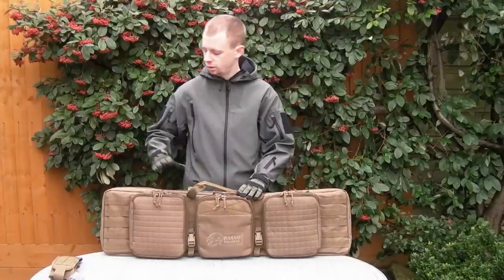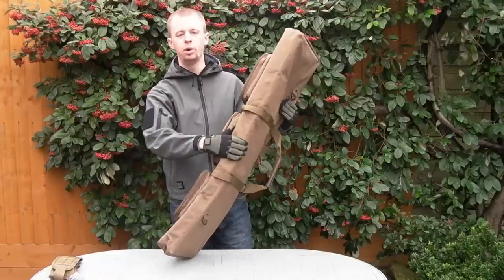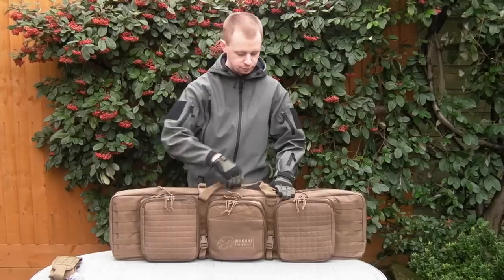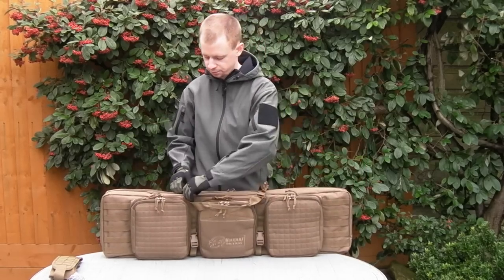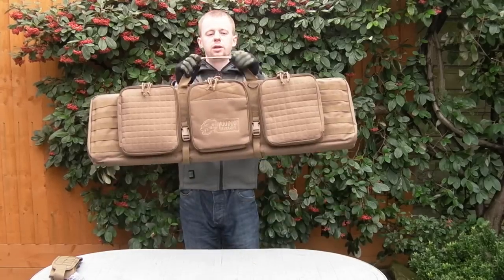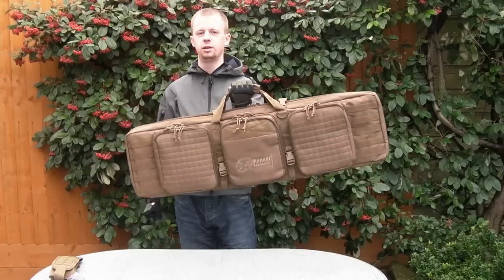Before we go into the main rifle section on the inside, a couple of things to mention. Underneath there are tension straps - for those familiar with larger backpacks, they tend to have tension straps on the side so the stuff inside isn't just rattling around in a loose bag. You can tighten these straps up, make sure everything inside the rifle section is nice and secure. On the top you've got two more similar cinching straps with plastic quick-release buckles, and then on the top you've got a length of webbing with a velcro wrap that will secure some parts together when you've got everything set up inside.